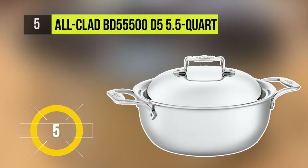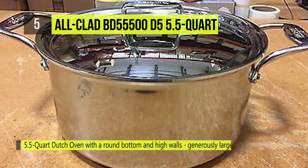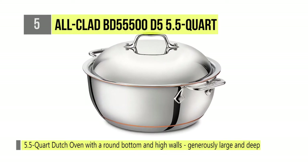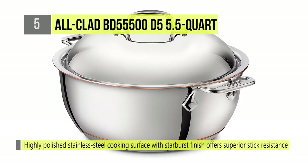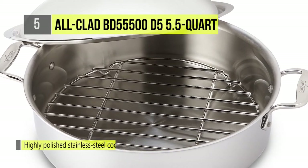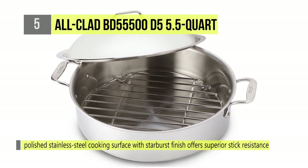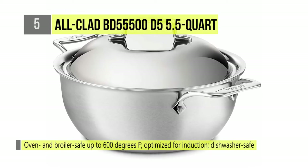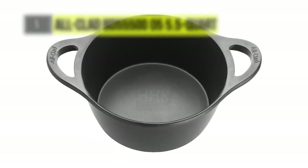The fifth product on the list is the All-Clad BD55500 D5 five-and-a-half quart Dutch oven. Braised and baked foods have never tasted so good as when prepared using this Dutch oven by All-Clad. Attractively designed and incredibly tough, it is constructed of three layers of metal: two stainless steel outer layers with an aluminum core. This combination allows the pot to be used on all types of stovetops including induction, and it heats evenly to eliminate hot spots.